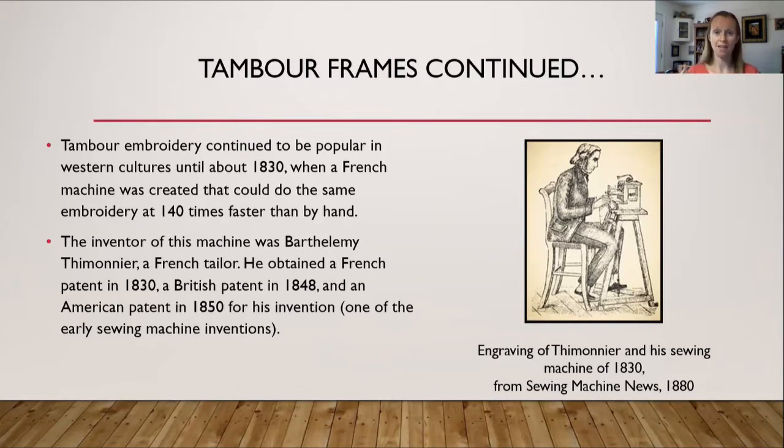As a side note about Simonier: after getting his patent in 1830, he set up a shop with a few of his machines. Around 1834, so many tailors feared being put out of work that they raided his shop one night and destroyed all of his machines. A couple years later he found more financial backing and tried again, but once more his machines were destroyed by fearful tradespeople, and Simonier ended up dying penniless. Nevertheless, he helped bring an end to tambour embroidery in Western cultures.